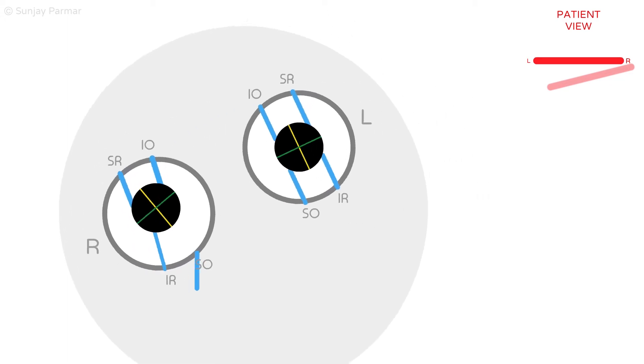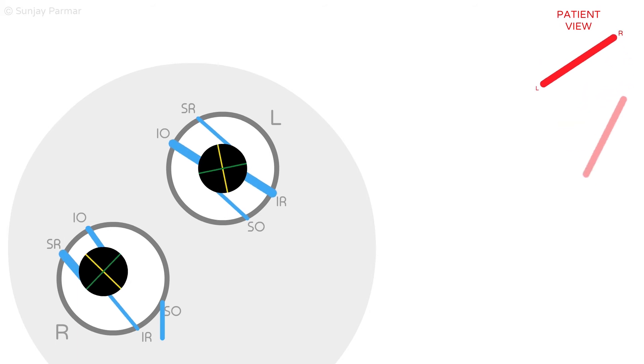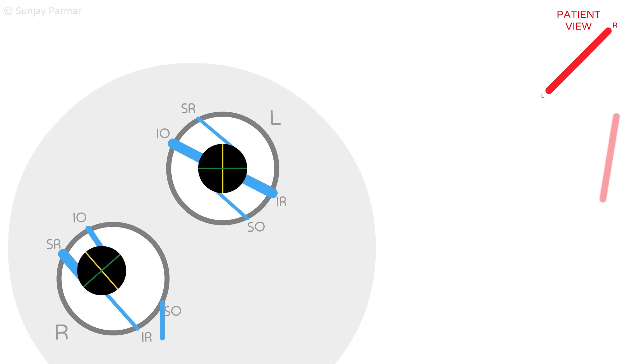If the head is tilted to the right, the right eye needs to intort to maintain ocular alignment. As the superior oblique is gone, the only other intorter is the superior rectus. This can partly intort the right eye, as seen by it intorting slightly.